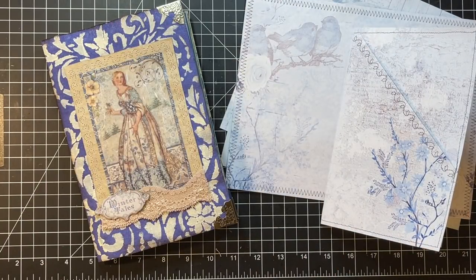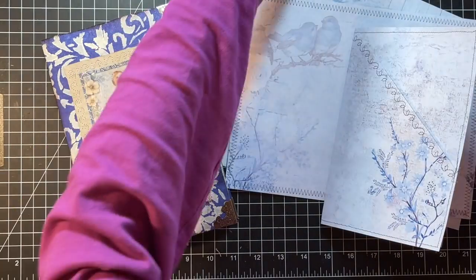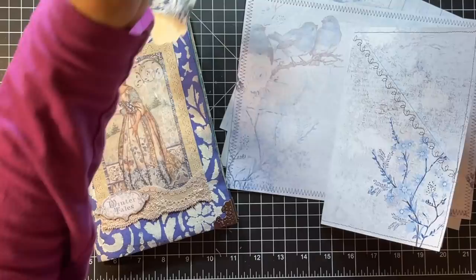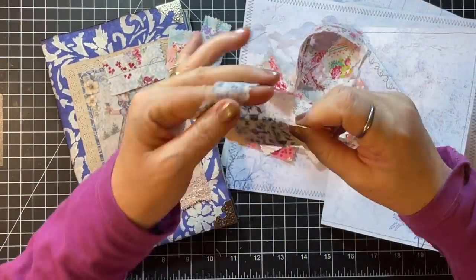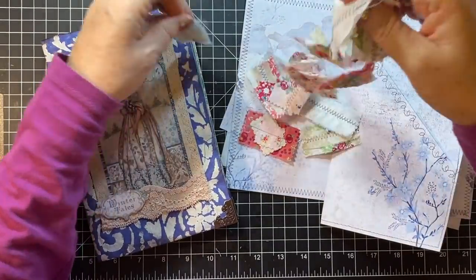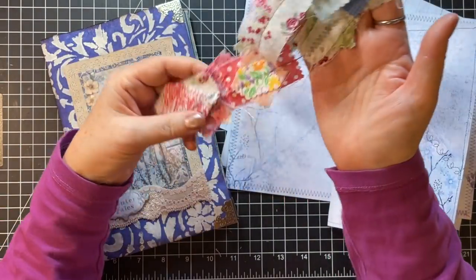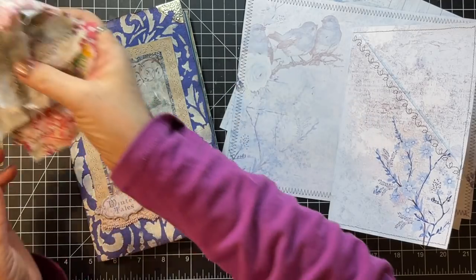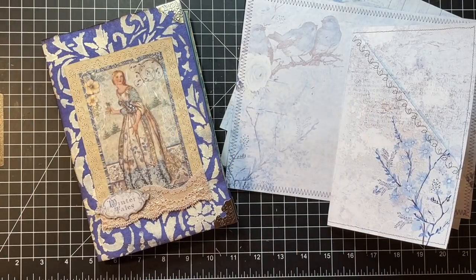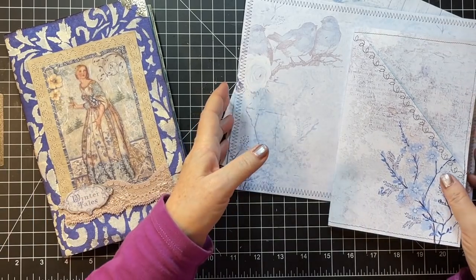I have a bit of a mess here yet from Scrappy Saturday. I did a whole bunch more of the little snippets with the little pieces that I had. I need to cut those apart and get those all embellished and stuff — that's for another day. I've been excited to get back to this journal.